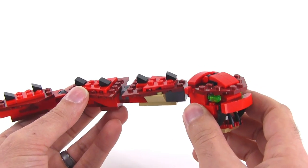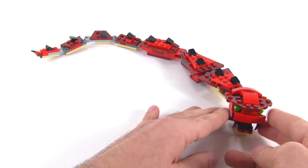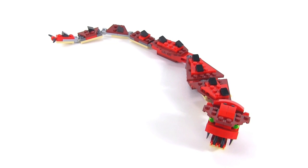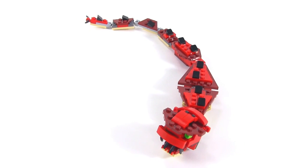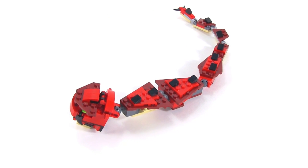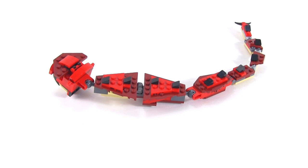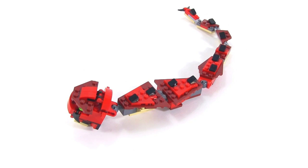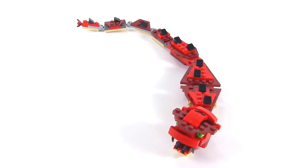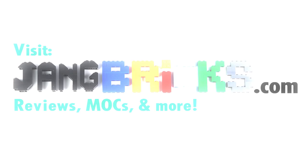I'm actually going to go for the scorpion as my favorite looking one, although the dragon build has the most playability and posability — it's more versatile. Which one of these is your favorite build of the three? What do you think about the set on the whole? Please share your thoughts in the comment section. Thank you for watching — more reviews as well as custom builds are on the way. I'll be talking to you again very soon. Bye for now.